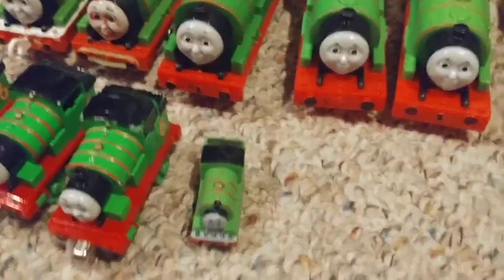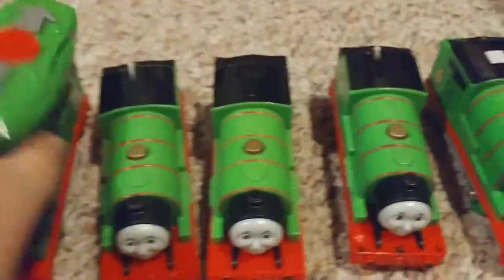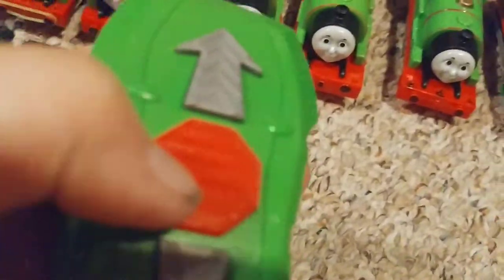It's blowing steam a little bit. Here's the remote control — arrow up makes Percy go forward, left arrow makes him stop, and the other button makes him go backwards. Thomas's remote is different — there's just a stick — but I can't find it right now.